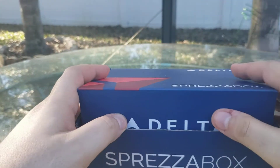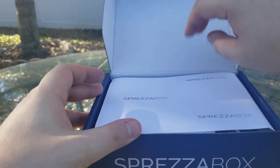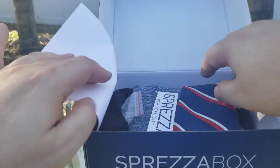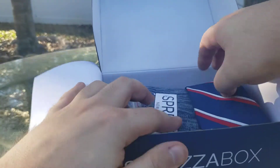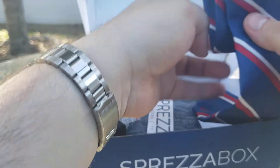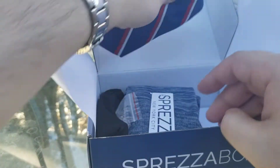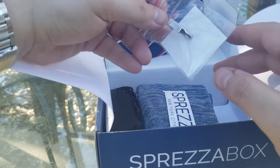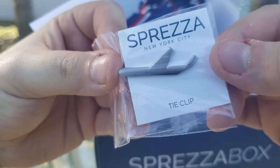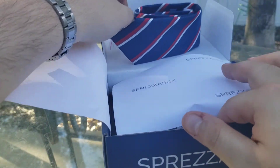Usually it's like socks, tie, pocket square, something like that. And this month I can already tell it's kind of color themed to Delta. We got our red, white, and blue tie — mostly blue with the accents of white and red. It's a pretty nice tie.